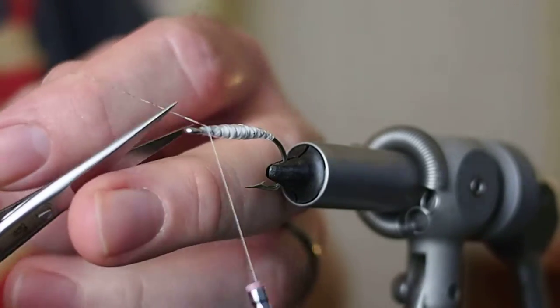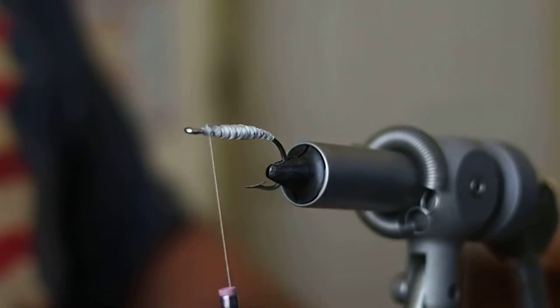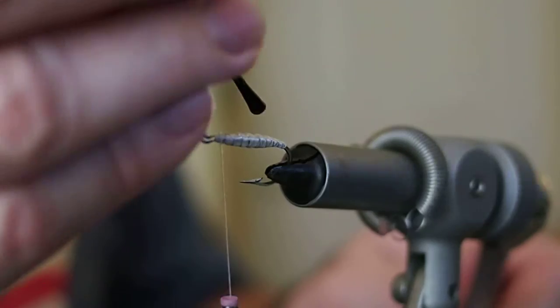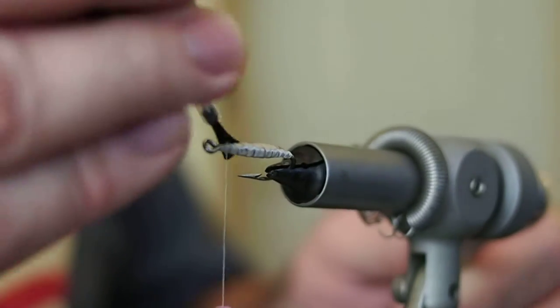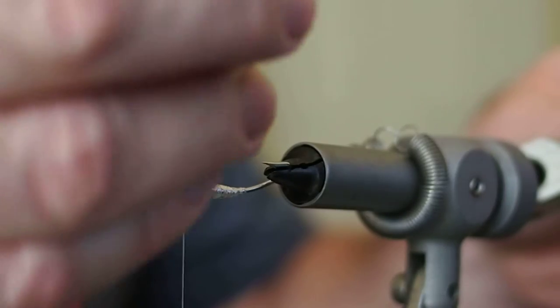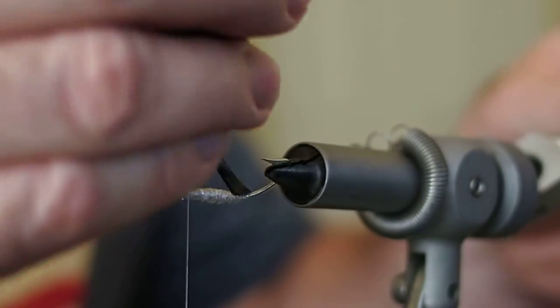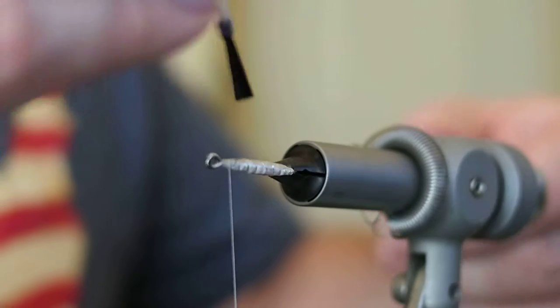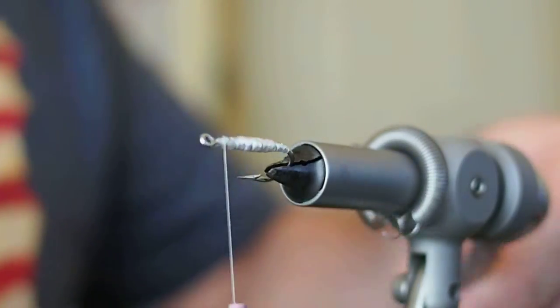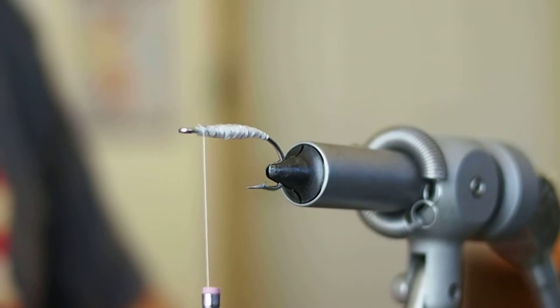Capture our tinsel with our thread and then snip the excess. Now, to protect that pretty body, I'm just going to hit it with some Sally Hansen's. It will protect our floss, which would otherwise become frayed fairly quickly after catching a fish or two. The fly will last a lot longer like this. It gives it a translucent white look, almost like a cocoon — it's pretty nice.